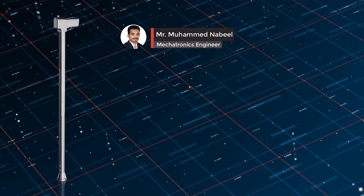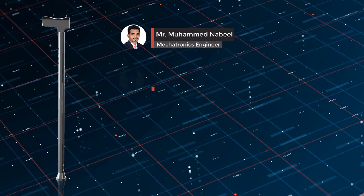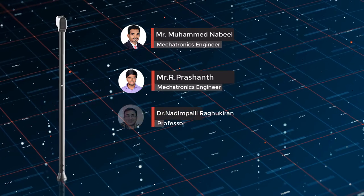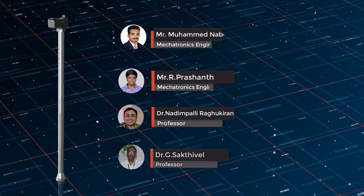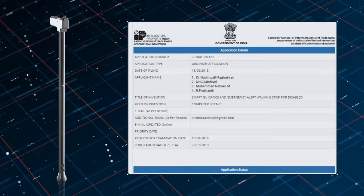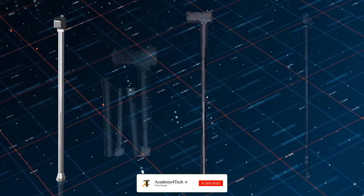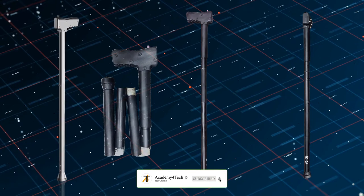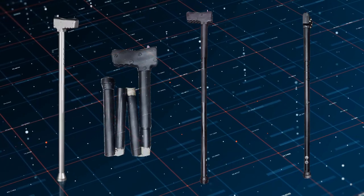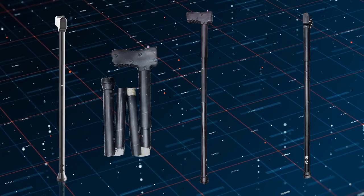This project was developed by myself, Mohammed Nibil, and my colleague Mr. Prashant, under the guidance of Dr. Revkiran and Dr. Shaktyvel. We also filed a patent under Intellectual Properties of India. I would like to share a few designs and programs so you can further improve this design and support people in need. I hope you enjoyed the video — have a great day ahead. Thank you.